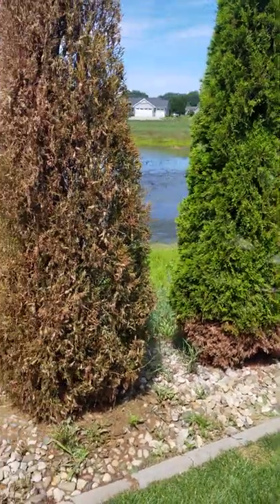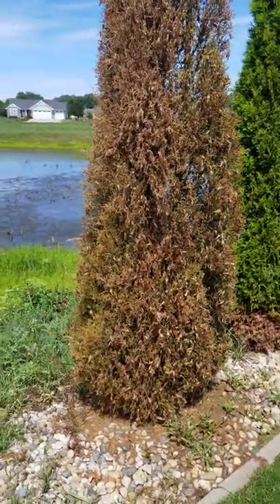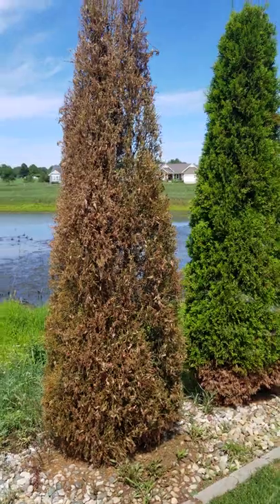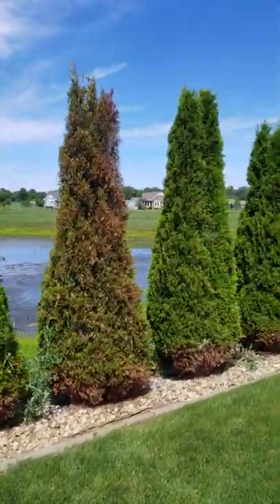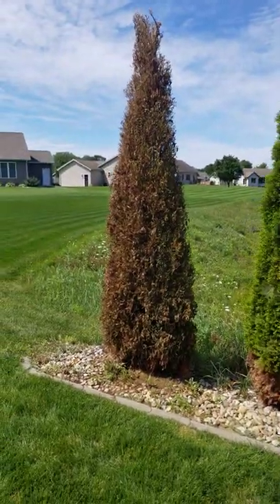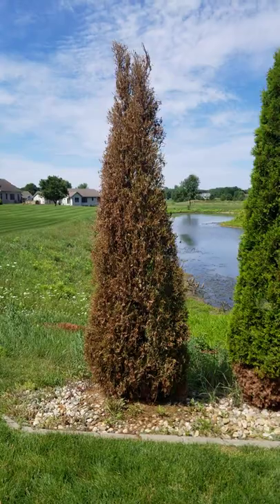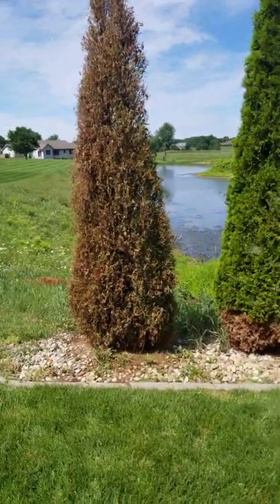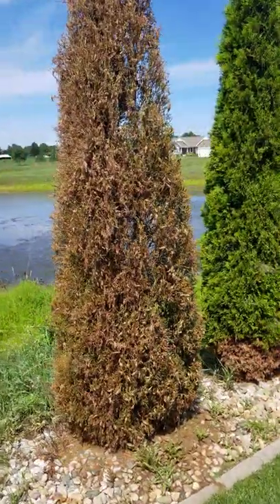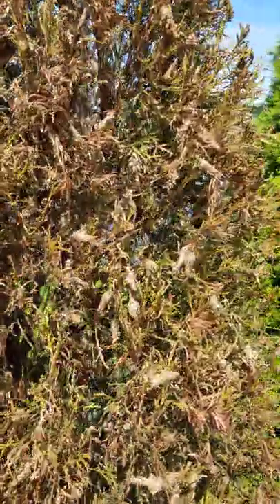Hello, friends. Another interesting problem here. I had a customer with some arborvitae — emerald green, one of my favorite arborvitae, nice trees. He sent me a picture from a distance and I said they can typically dry out and have issues with hot, dry summers, especially at the edge of the property on a slope. Then he took a closer look and figured out it was not dryness — it was bagworms.